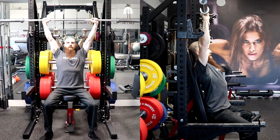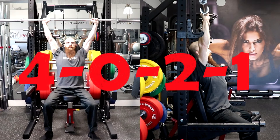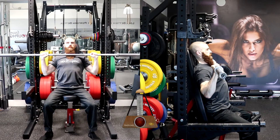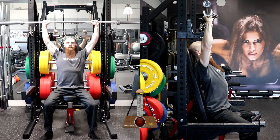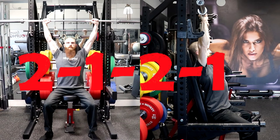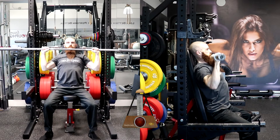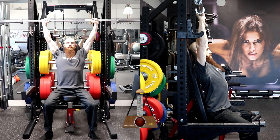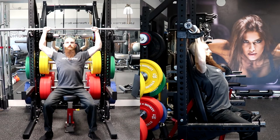A tempo prescription of 4-0-2-1 will require you to lower the weight for four seconds, lift the weight for two seconds without resting at the bottom, and rest for one second at the top of the movement before performing the next repetition. A tempo prescription of 2-1-2-1 will require you to lower the weight for two seconds, rest at the bottom position for one second, lift the weight for two seconds, and rest at the top position for one second.